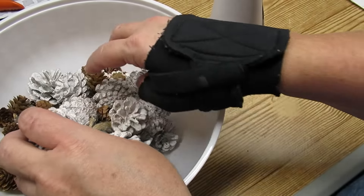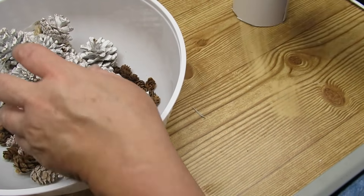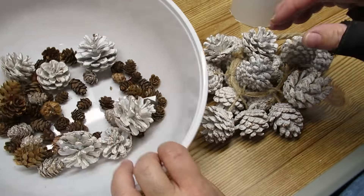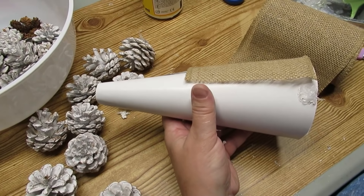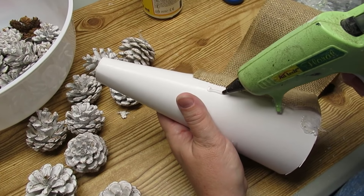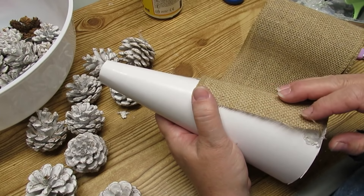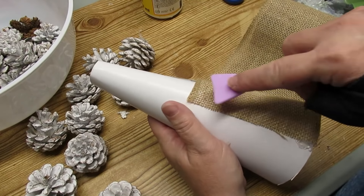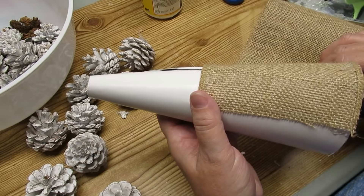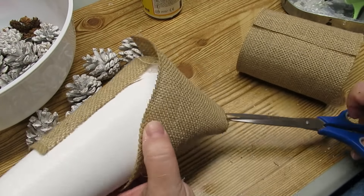I'm going to be using white pine cones to create a Christmas tree. These are from a garland door hanger I picked up at Dollarama, and I also spray painted some extra pine cones white so I would have enough to go all the way to the top. Before I start gluing on the pine cones, I'm going to add some burlap to the cone. It will do two things: camouflage the white poster board, and really help those pine cones stick because hot glue sticks really well to burlap. Because it's a cone shape I'll have to do some trimming, but you won't be able to see any of those seams.